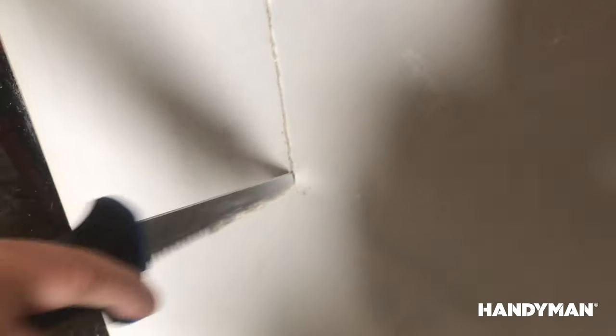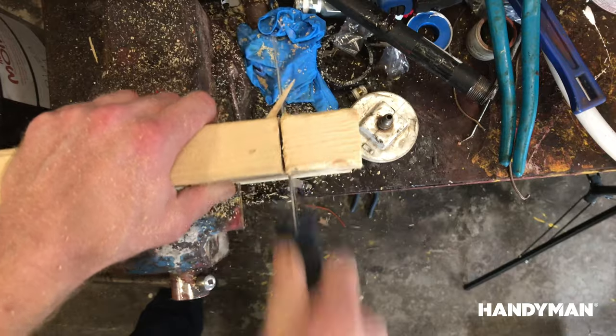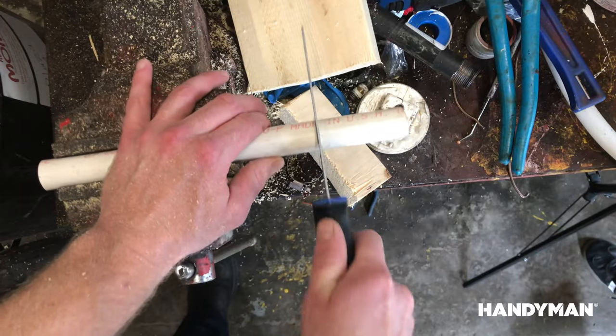It cuts in both forward and reverse strokes, easily ripping through anything from drywall to hardwood to plastics and everything in between.